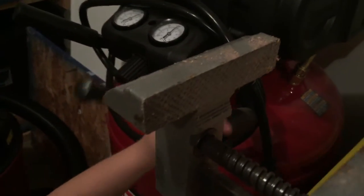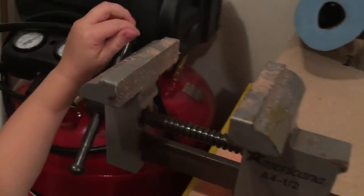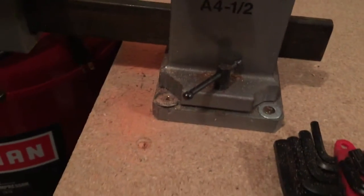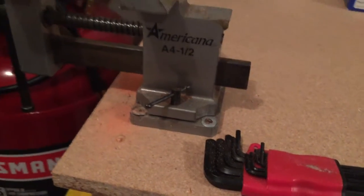Look on the inside of the vise — it has small little bumps so that the things don't slip. And then we mounted our vise to our workbench using four screws with four washers on them.